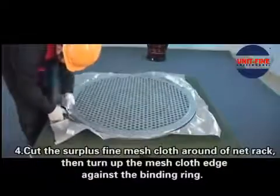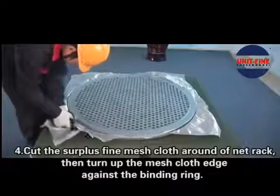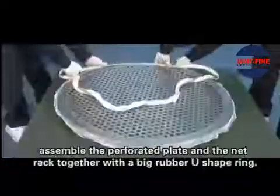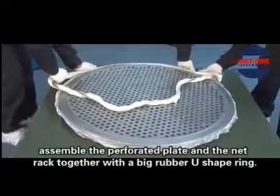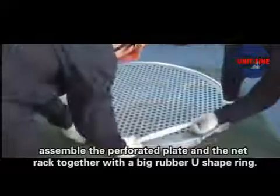Step 4: Cut the surface fine mesh cloth around the neck rack. Then turn up the mesh cloth edge against the binding ring. Assemble the perforated plate and the neck rack together with a big rubber U-shaped ring.